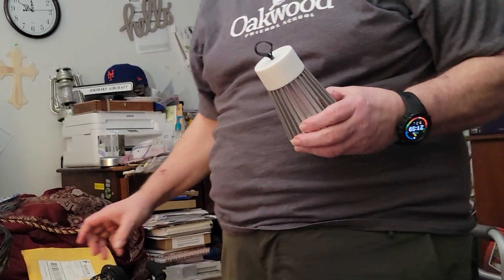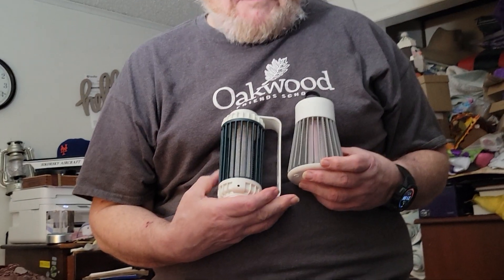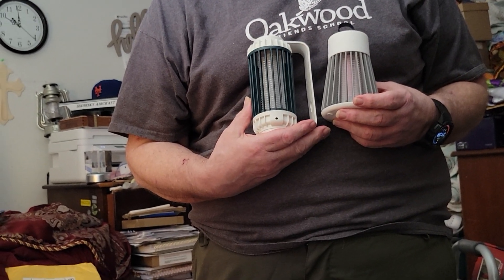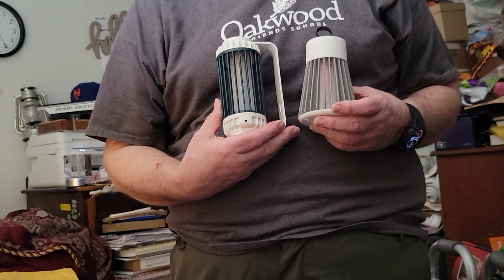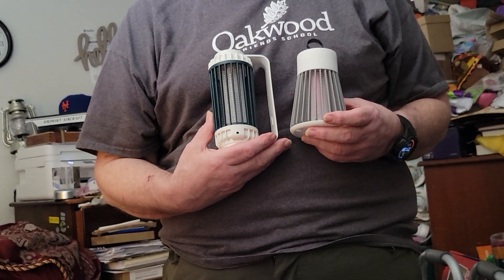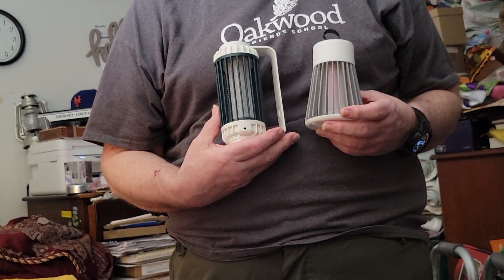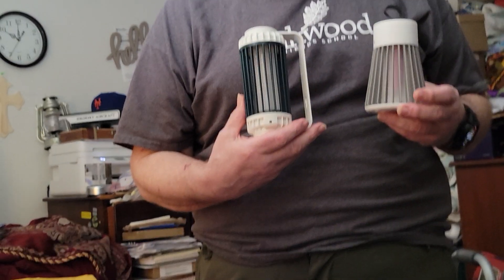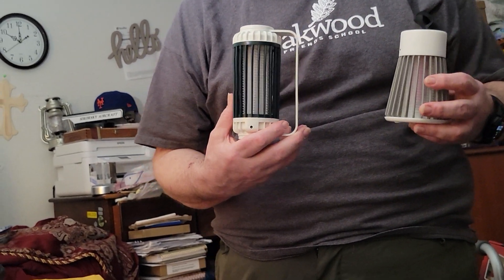We have a couple of small battery-powered bug zappers. Because no matter how hard you try, bugs are going to get in. And if there's one thing we can't stand, it's bugs. So we'll give these a try and see if they do anything to help.